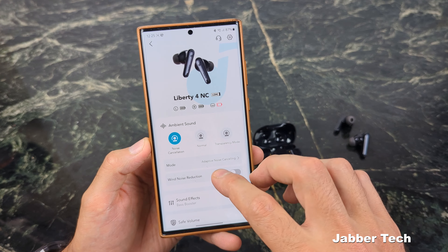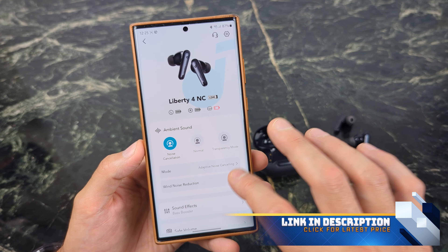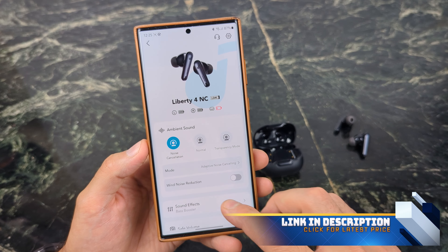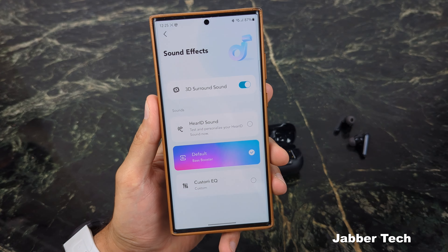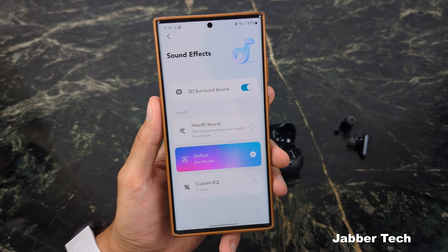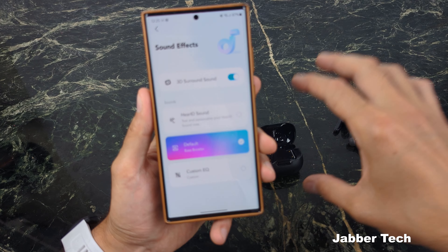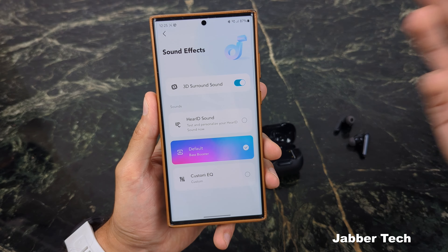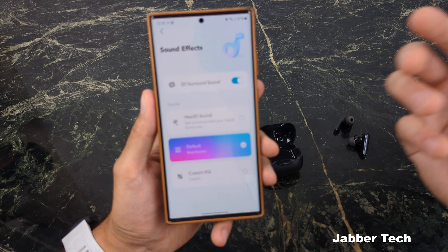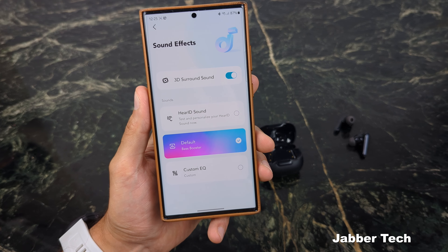There's also wind noise reduction, which I honestly didn't notice much of a difference with — that's one setting I personally didn't notice. You also have some sound effects including 3D surround sound, which sounds really, really awesome. It's basically putting you in the center of your music, so you hear the sound around you in a 3D environment, making you think maybe you're at a concert.